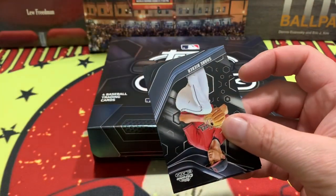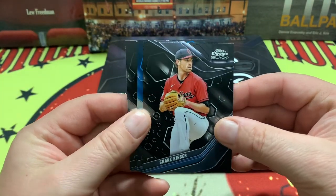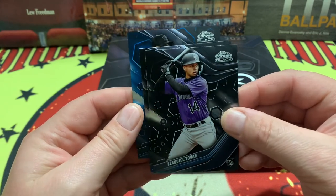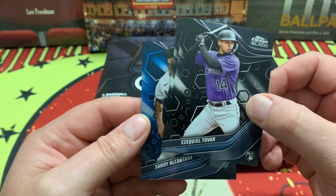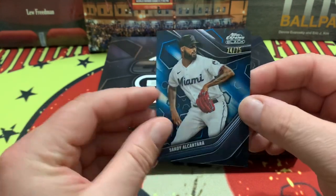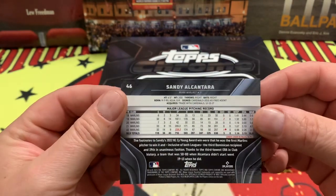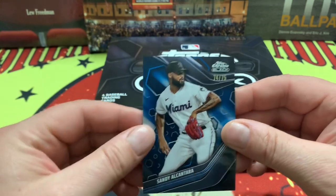Here we go — we have Shane Beaver coming right off, and on the back side we have Ezekiel Tovar on the rookie. Behind here we have what I believe is a numbered card — it is Sandy Alcantara, numbered 74 out of 75. Let's check out the backs of these. Pretty similar to last year. There's a corner that looked folded but it was just an optical illusion — so there's your 74 out of 75.